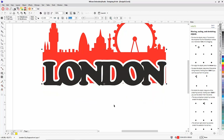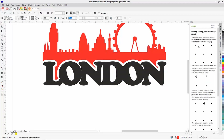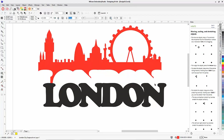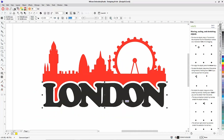Looking at the London object, I don't want the red fill inside the letters because that would create a lot of trims. I use the Reshape tool to select and delete those interior shapes one by one. In the end I have just two objects: the silhouette in the background as one object, and the London text as another — both single objects that can be sewn as one shape without any trims.